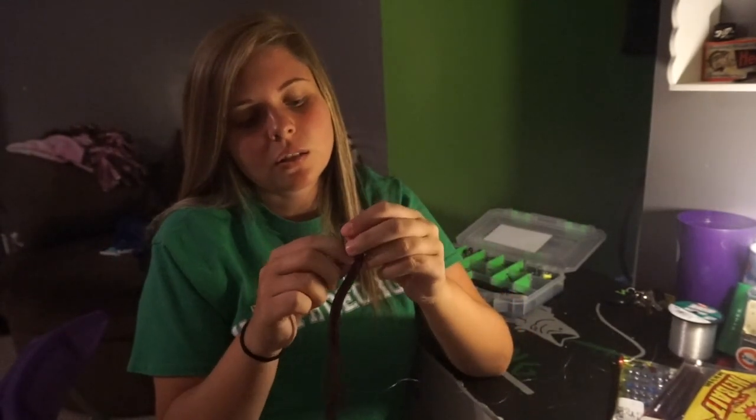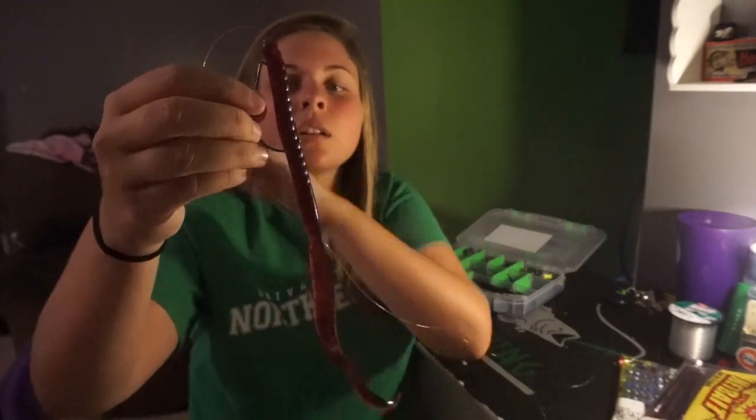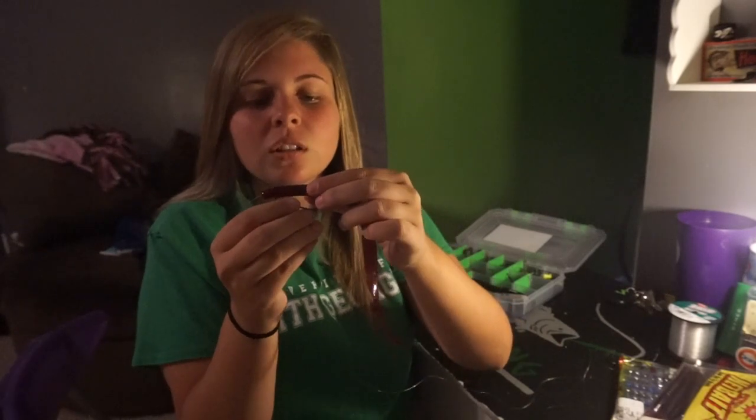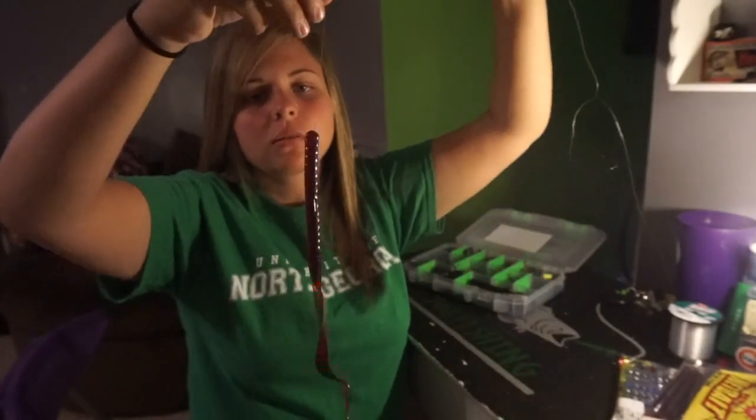If you want to make it a little more weedless, since the hook is exposed, you just pinch it and run the hook back up into the bait. That's called texposing, and that is how you do the weightless Texas rig.